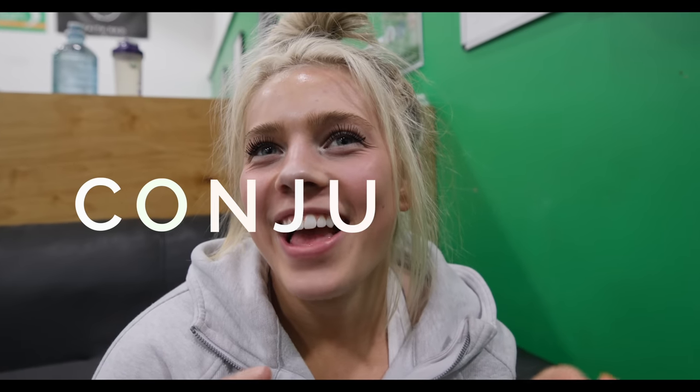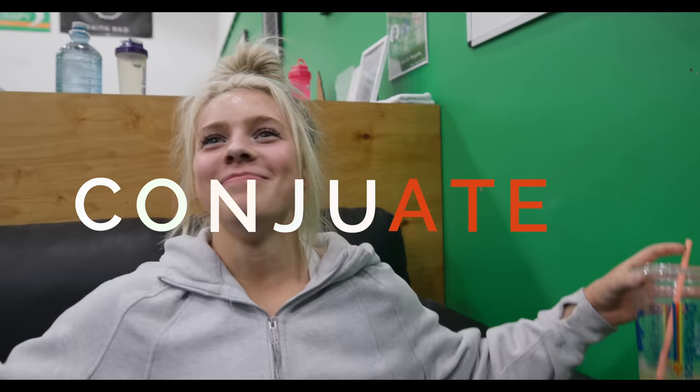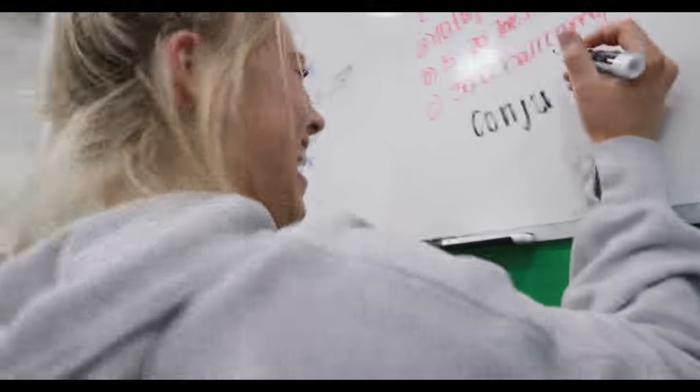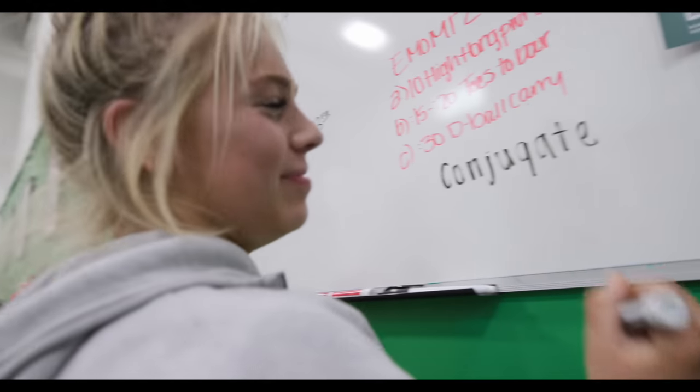The conjugate program contrasts with the Bulgarian program — where you peak at one time and then come down. With conjugate, you're peaking at a constant rate and always hitting near-maxes. Then there's a spelling attempt: C-O-N-J-U-A-T-E. 'Not so blonde — I only missed one letter.' Argument follows: it's a G not a J... actually there's both a J and a G. 'Okay, I did forget it.'